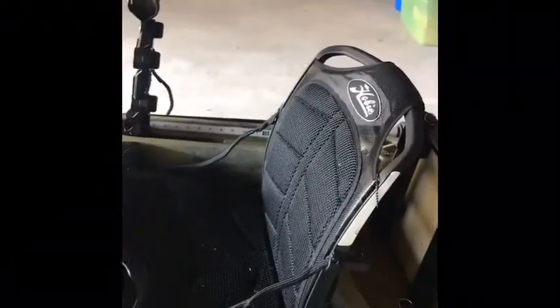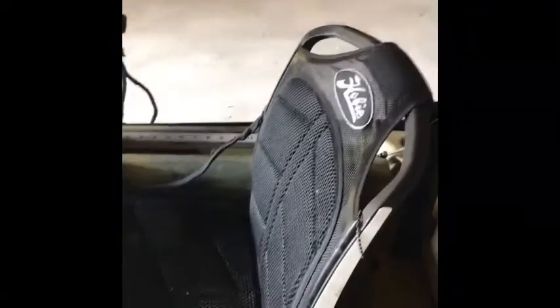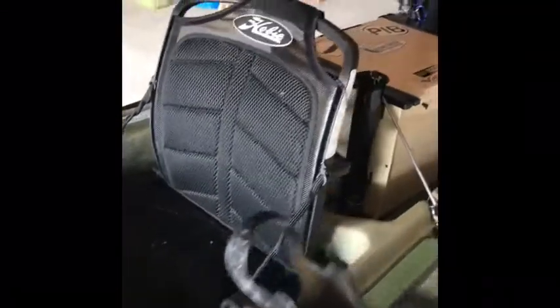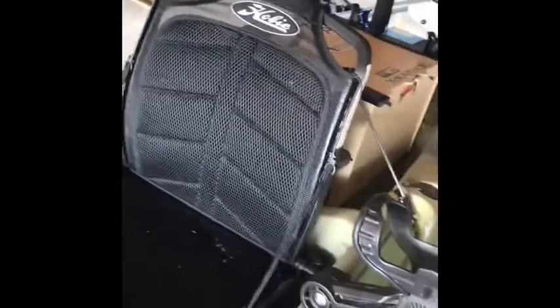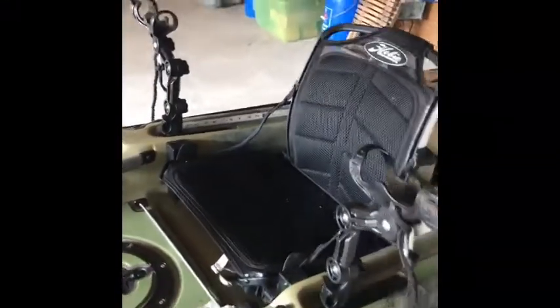This is the seat — another big ticket item. If I'm not mistaken, these seats run about three hundred dollars by themselves, so make sure you don't lose it. It's got a bunch of different ways you can set the seat up. I'm not about to mess around with it on camera — I'll get the hang of it off camera.